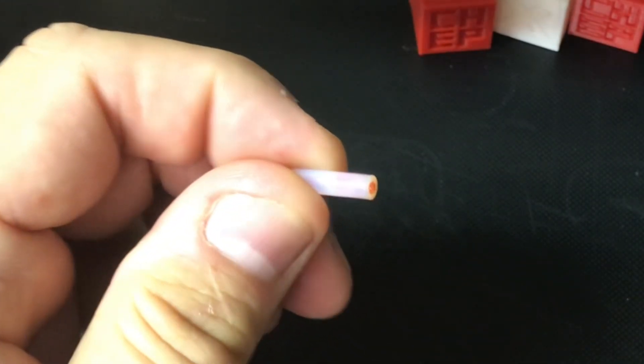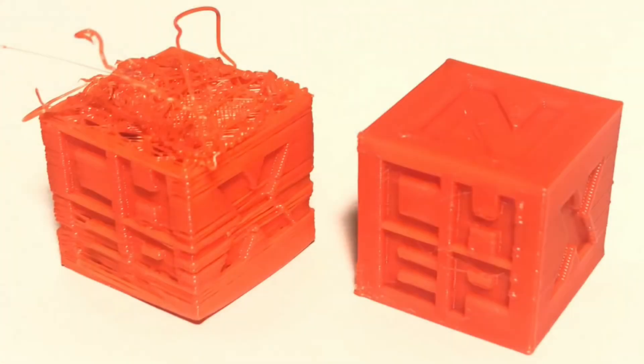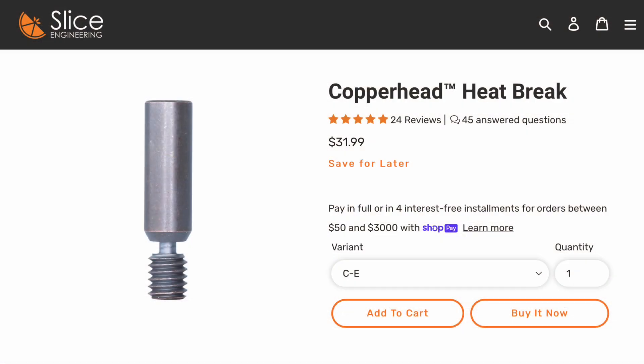Then you get plastic sticking to the inside of that PTFE tubing, and that can be the difference between the CHEP cube on the left and the CHEP cube on the right. The heat break on a Creality hot end really isn't a heat break at all — it allows the PTFE tubing to go all the way down to the nozzle. This is where a quality heat break like this Copperhead heat break from Slice Engineering can really help your printer.